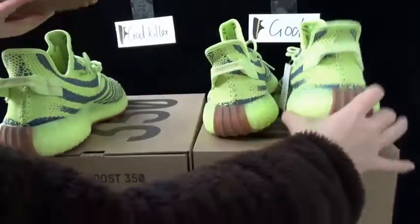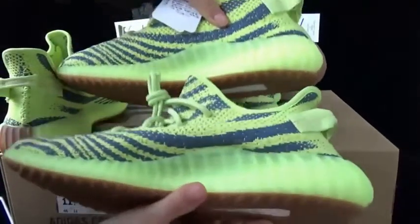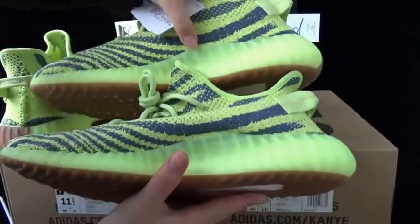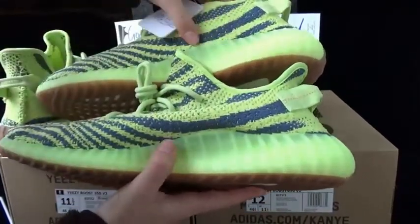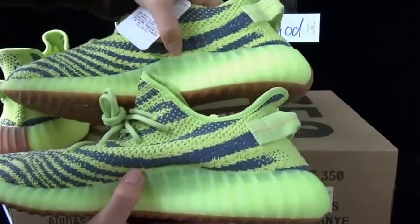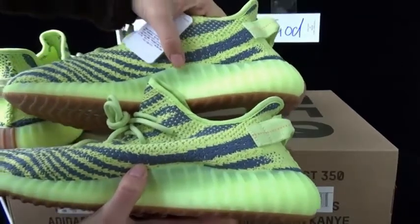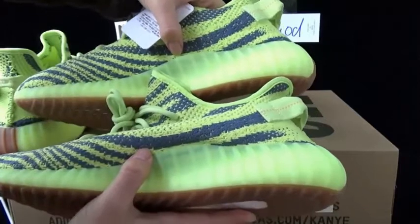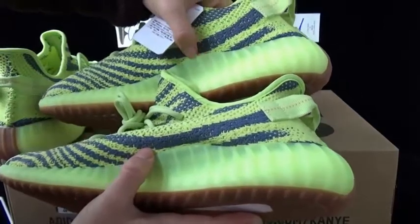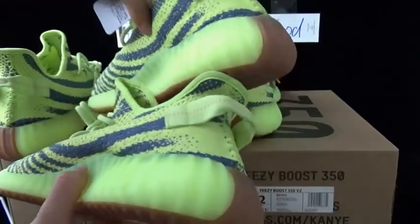Another difference from this angle — you can check the bottom. The bottom is from the god version, the upper is from the godkiller version. This part — the godkiller version is more transparent, the godkiller version is translucent. This is a big difference on them also.